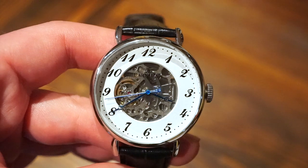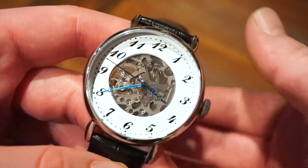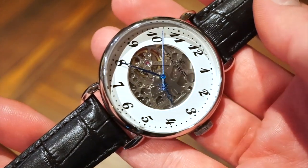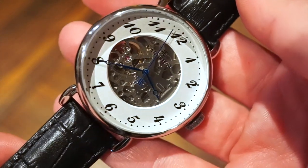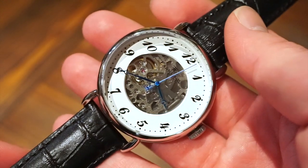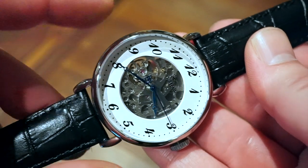Anyway, this is the Grand Legacy 8810-01 in the stainless steel case. As you can see, it is an automatic watch — more of a dressy, classic styled watch with these slight, italicized Roman numerals. Let's start off with some basic specifications on this timepiece.